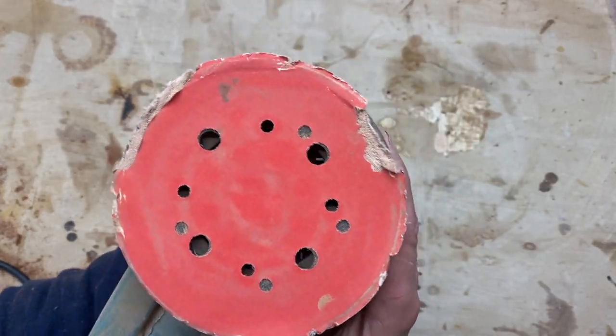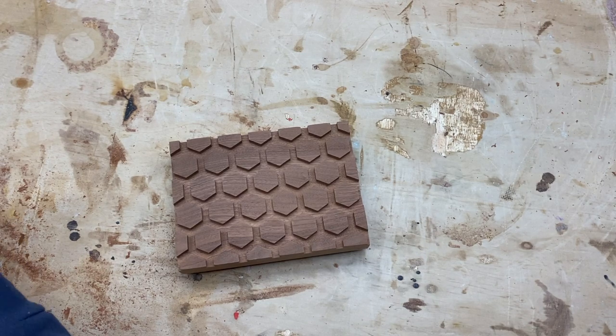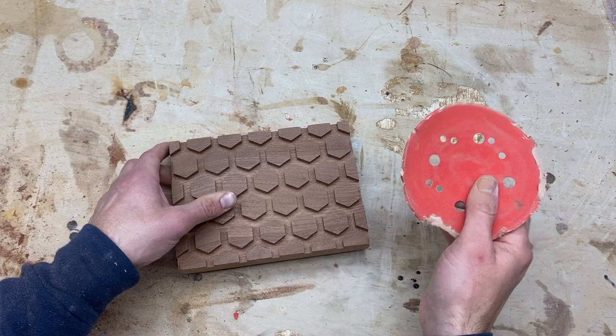I used this sandpaper for like 10 seconds and this is what happened. Note to self — I might need some extra sandpaper since there are a lot of sharp corners on this.